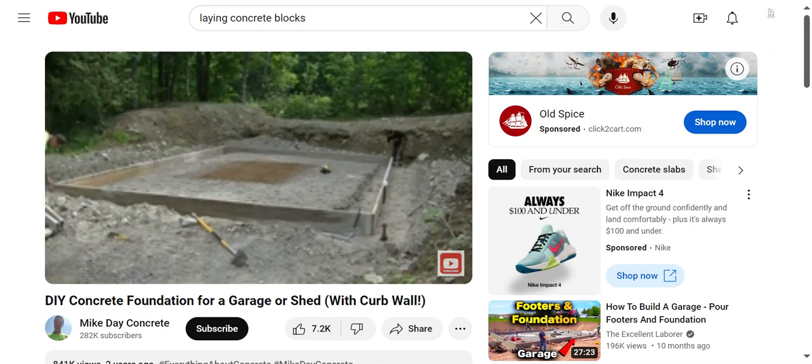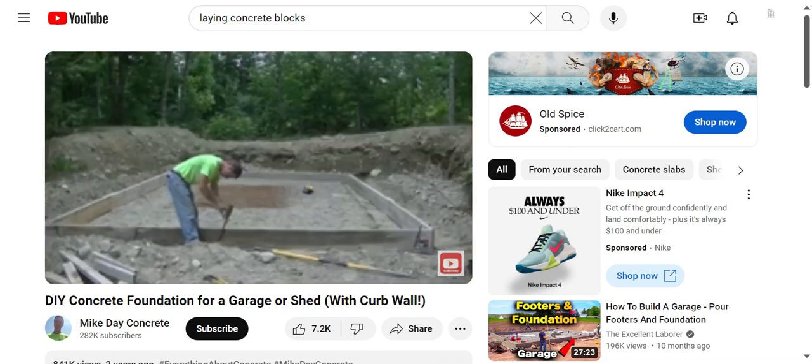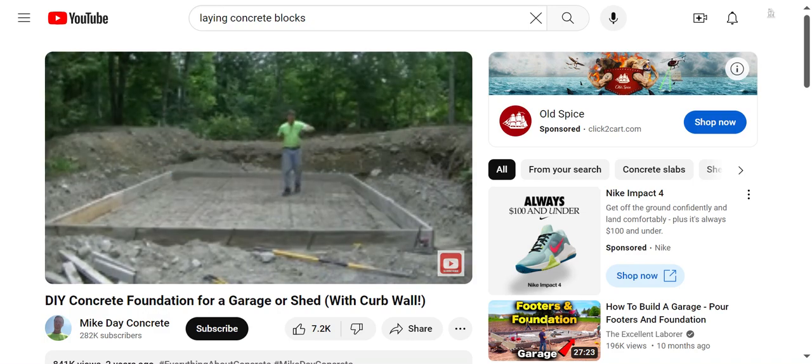We just slide one side one way or the other until we get the exact same measurements and then double check. Once that's good, we'll get the corners pinned, run a string, and then get everything else pinned in place. That's basically about as easy as it is. I teach all this stuff in the Concrete Underground — there's a link down below, and I have a concrete slab course where I go over everything step by step in a lot more detail than a video like this.